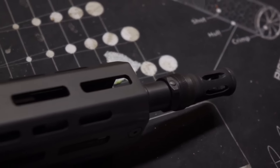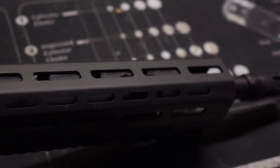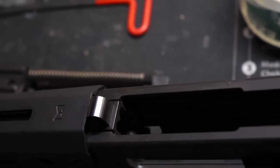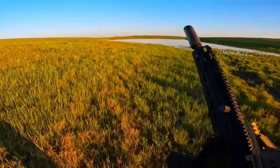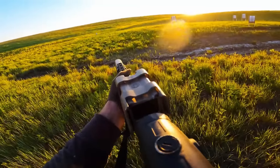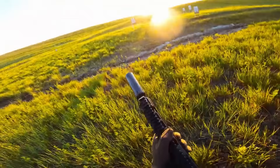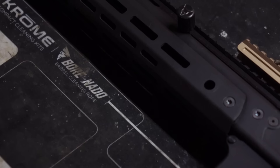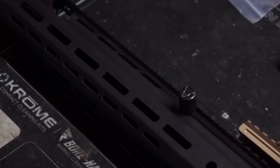Talking about the receiver and handguard — because we can't really talk about them separately — the top half is monolithic and holds all of your internals: your piston, carrier, recoil system, charging handle, etc. The bottom half has M-lock at the 3, 6, and 9 o'clock positions and is bolted to the upper in four places. While the top half is rigid and can't rotate like an AR-15 handguard, keep in mind that the bottom half is flex city. At the back, we have built-in QD points for your sling.